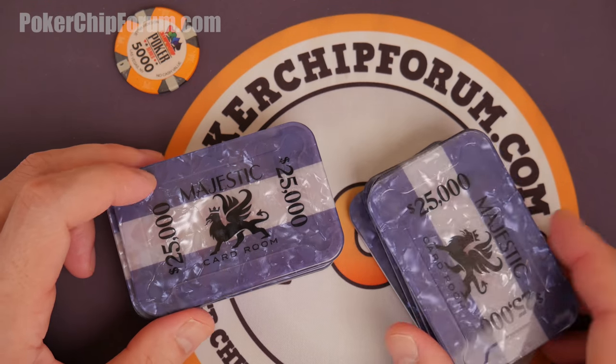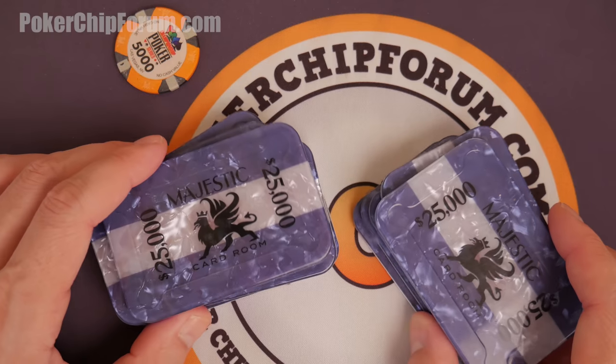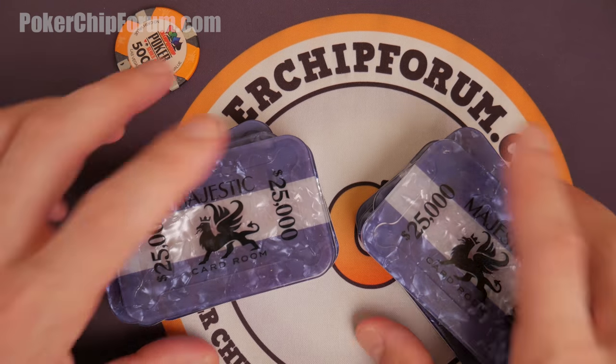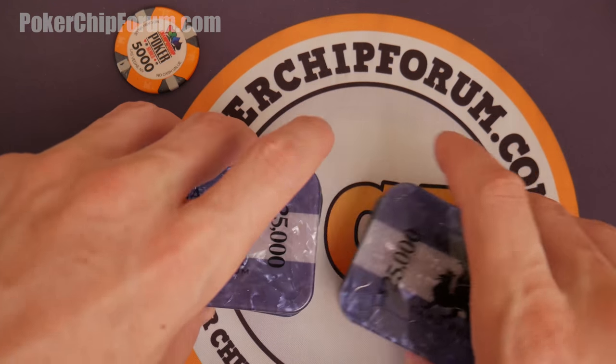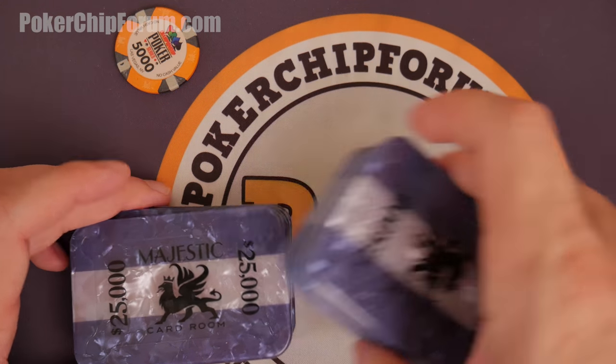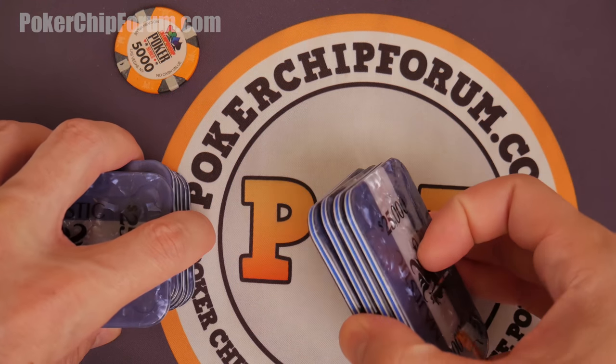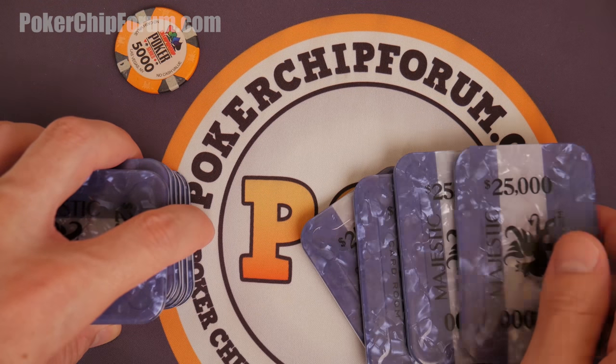Nobody has ever said these are stupid or that they hate them. Nobody has ever been like that playing with the plaques. They're always like, 'Ooh, I want to raise you 25,000.' The most I've ever seen in front of any one of my friends is four plaques — that's a hundred thousand. That's a lot of chips.